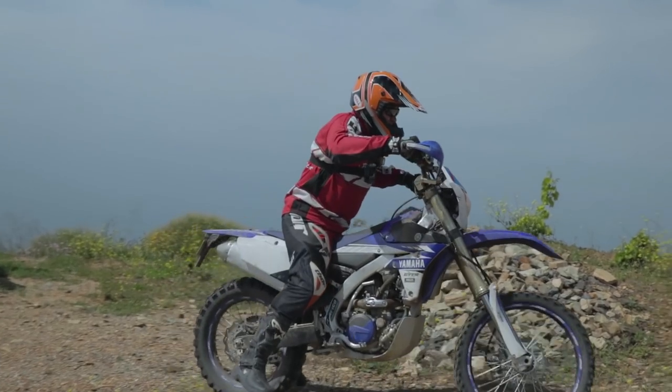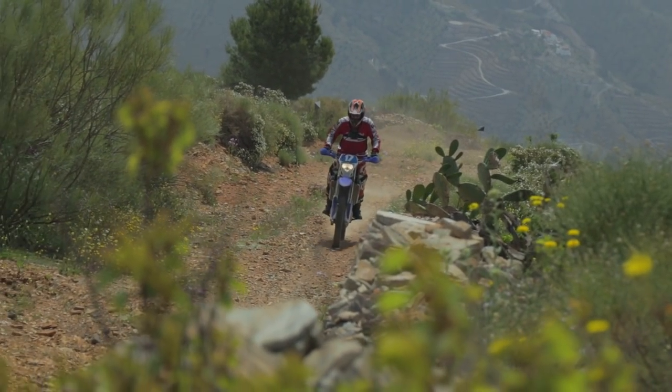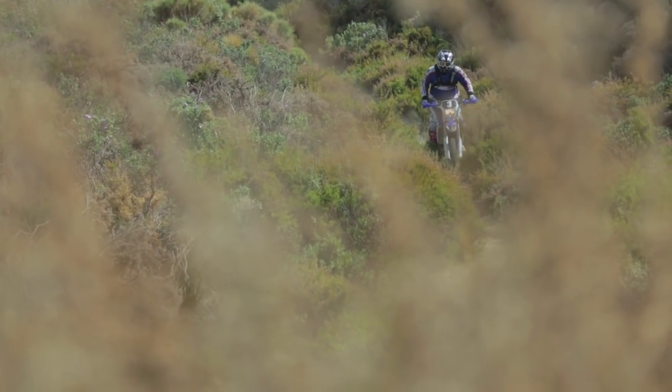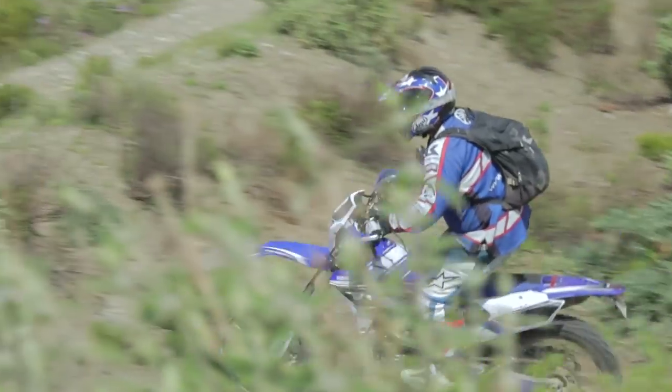What a better way to actually test the gear than to come out here riding WR250s in the Spanish mountains. There's nothing like crashing in this gear — that's how you know how good it is. You test it in a lab all day long but that's just a lab test. You need real-world riding tests and real-world crashing tests. You did exactly two of them yesterday, and I landed really hard on my shoulder, really hard on my elbow and my hands, and also whacked my head — I ate it so hard.